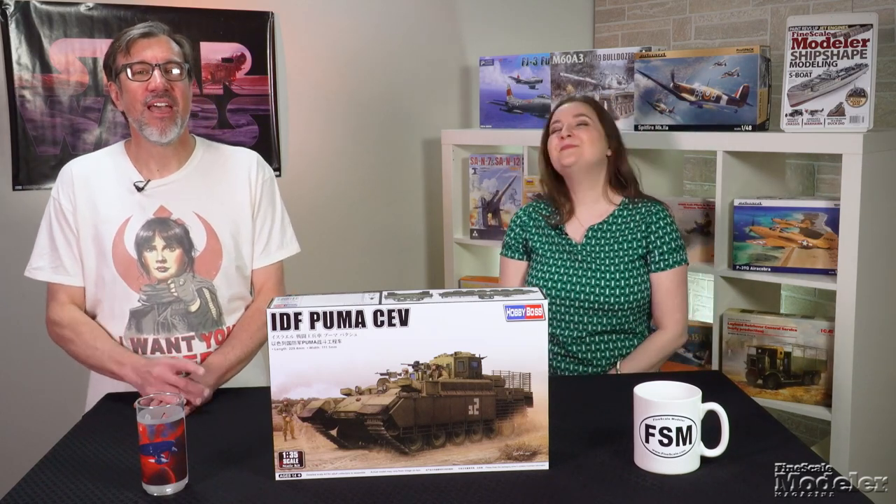Look for reviews of the Cromwell, Skymaster, and Puma at finescale.com. You can see more new products in the May issue, on sale now. Thanks for visiting finescale.com. I'm Aaron Skinner, and I'm Elizabeth Nash. We'll see you next time.